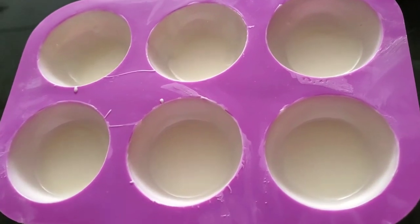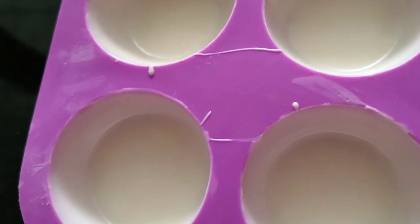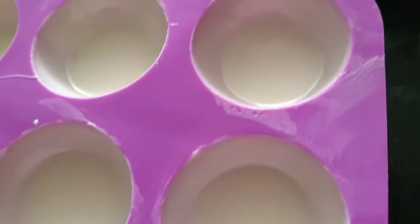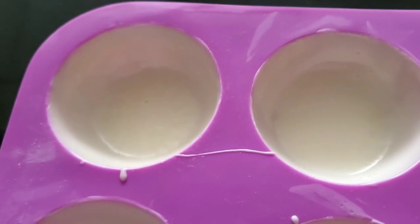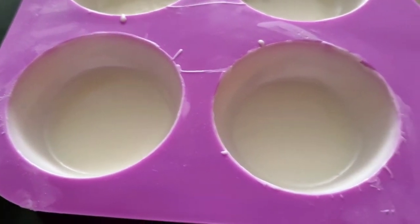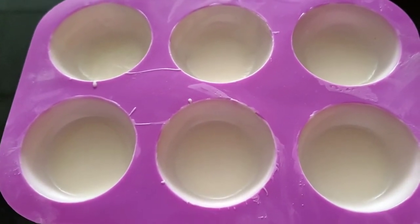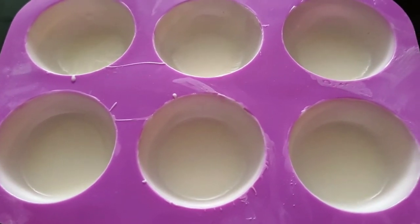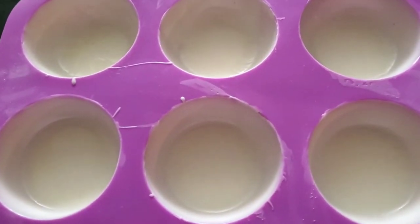Once you finish filling all the wells, make sure they are uniform and consistent all the way around, right to that edge. A little excess at the bottom is fine, but not too much — that's the main pressure point where you'll push to get the molds out, so you want a little thickness there but not too much. Pop this in the fridge — not the freezer. The freezer is too harsh and too cold for the chocolate; you'll get dull spots and lose the sheen. I recommend the refrigerator for at least 3 to 5 minutes.